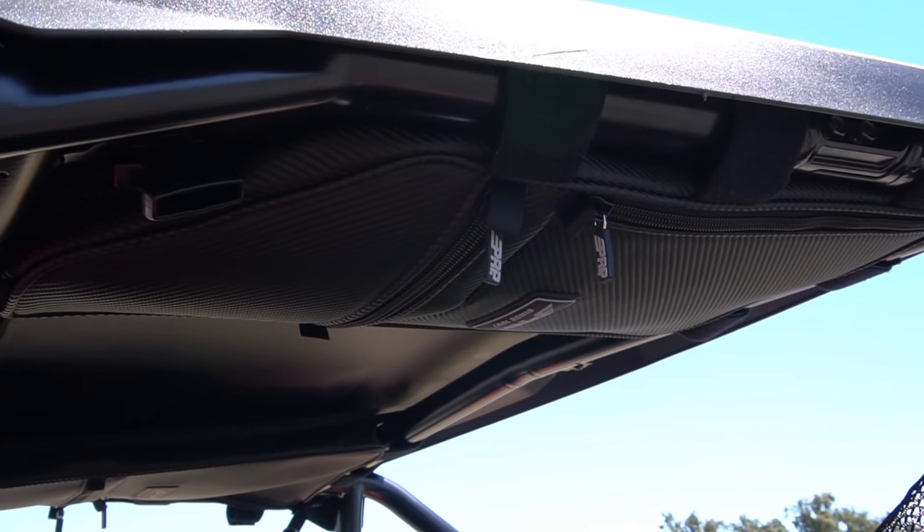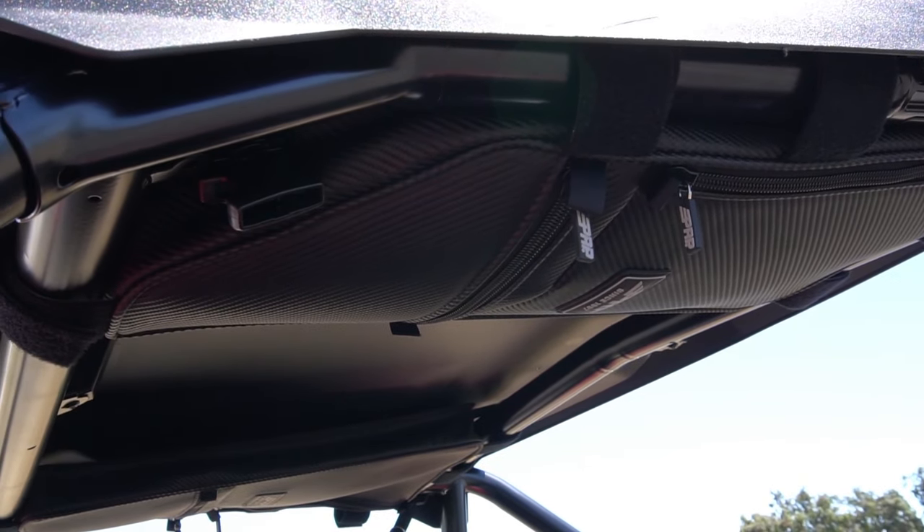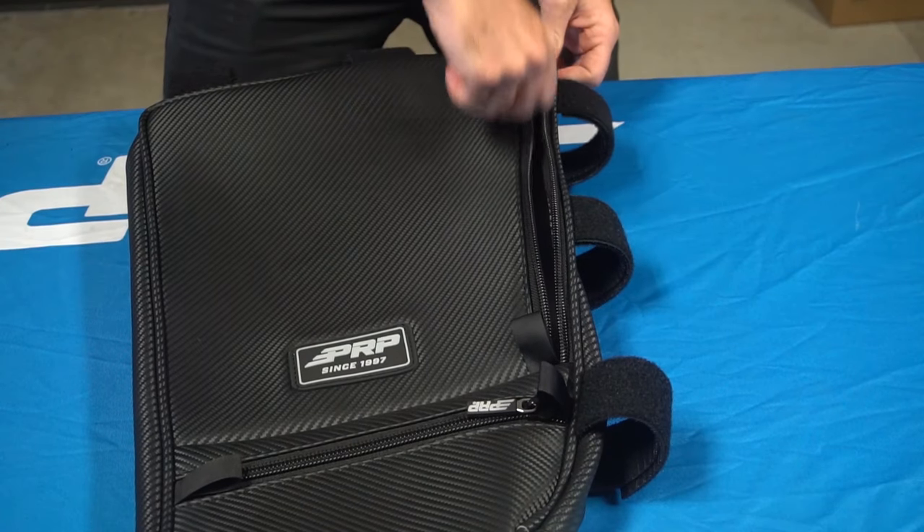Our Honda Talon overhead bags provide great storage within arm's reach. They install to the Honda Talon stock cage underneath the roof, right above your head. Sold as a pair, they come with a passenger and driver's side overhead bag.